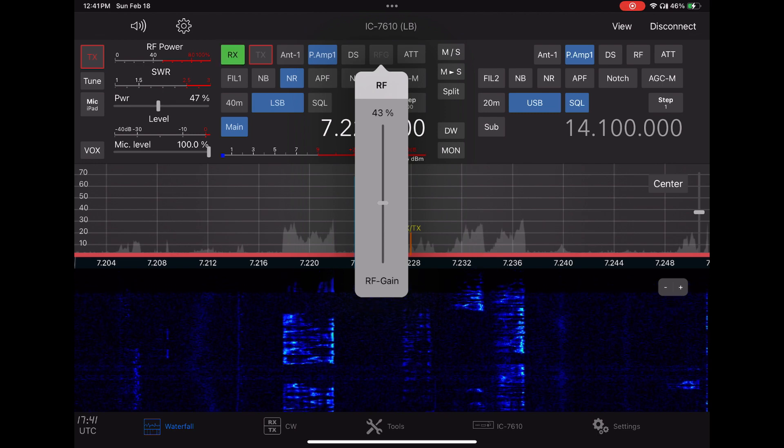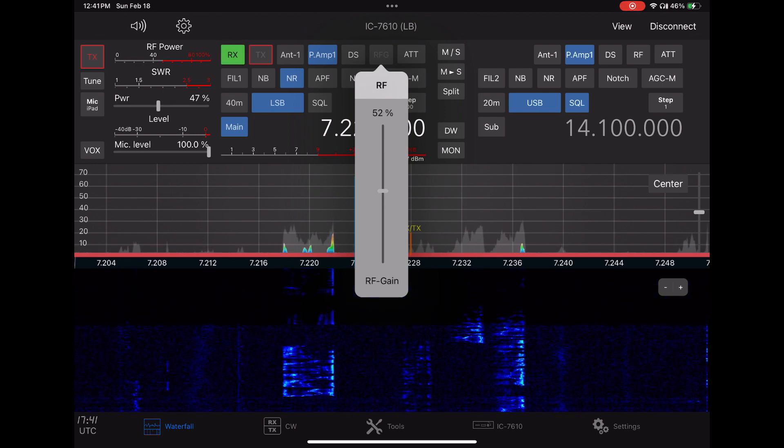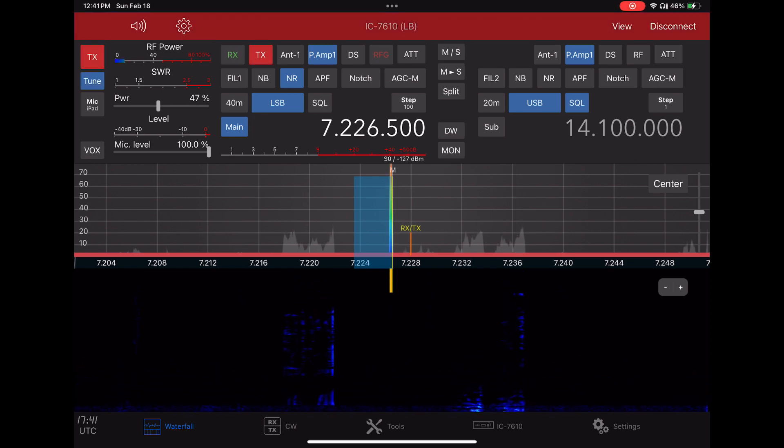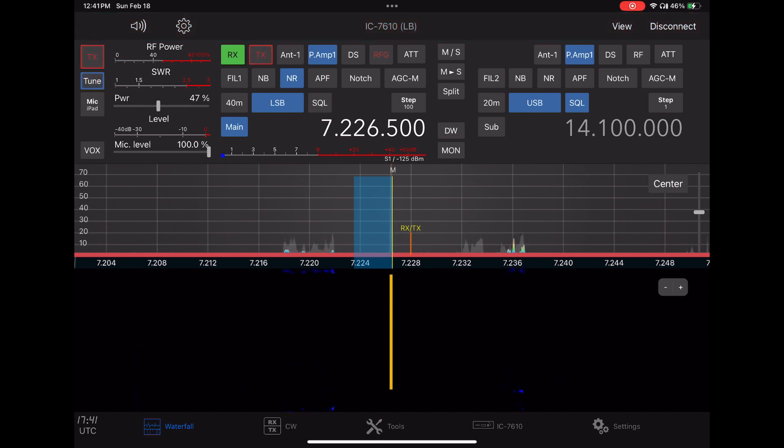I'll adjust the RF gain a little bit, then hit the tune button and we'll tune up. This is tuning my PALSTAR HF Auto Tuner. If you had an LDG tuner or something like that, you could also tune. So let's listen in.